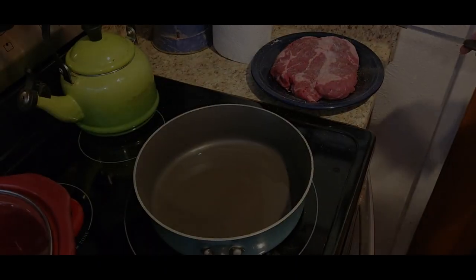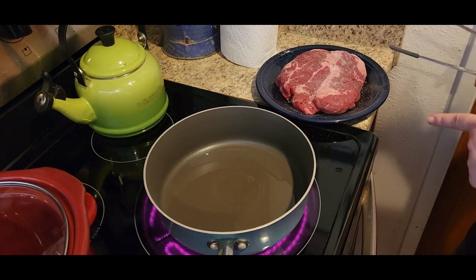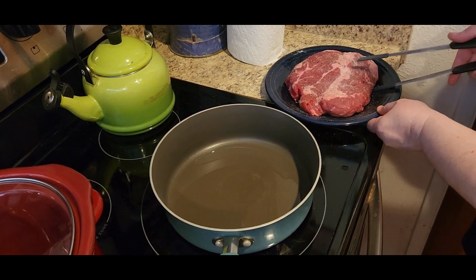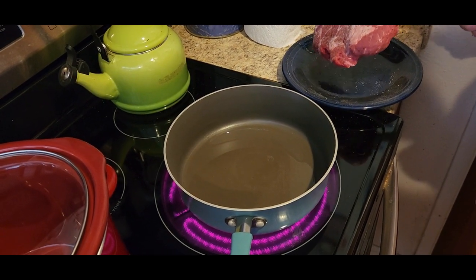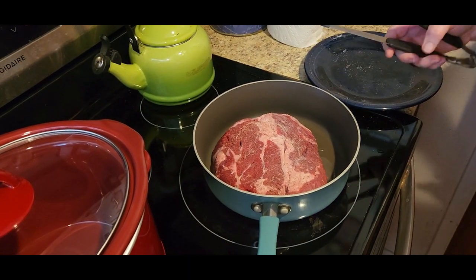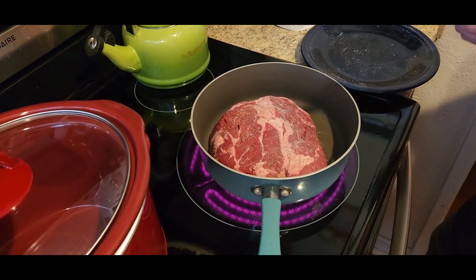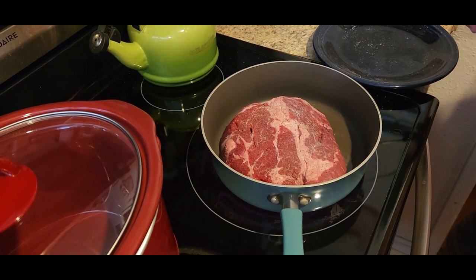First thing we're going to do: we've got a two-pound chuck roast here, which is the meat you want to use. I have it salted and peppered on both sides, and we're going to sear the meat on both sides to kind of seal the flavor into the meat.